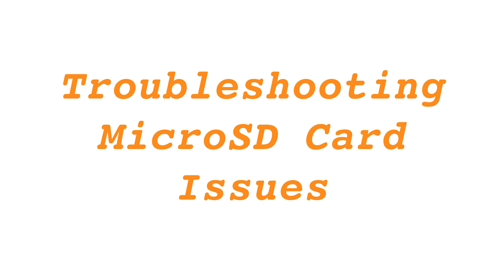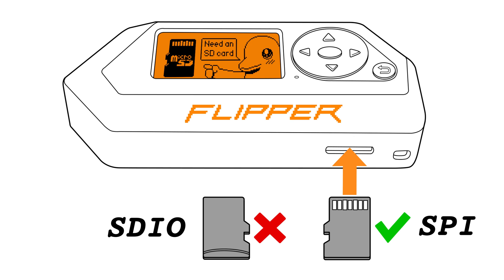Troubleshooting microSD card issues: if your Flipper Zero doesn't recognise the card, make sure it uses the SPI interface and not an SDIO interface. The SDIO interface will not work.